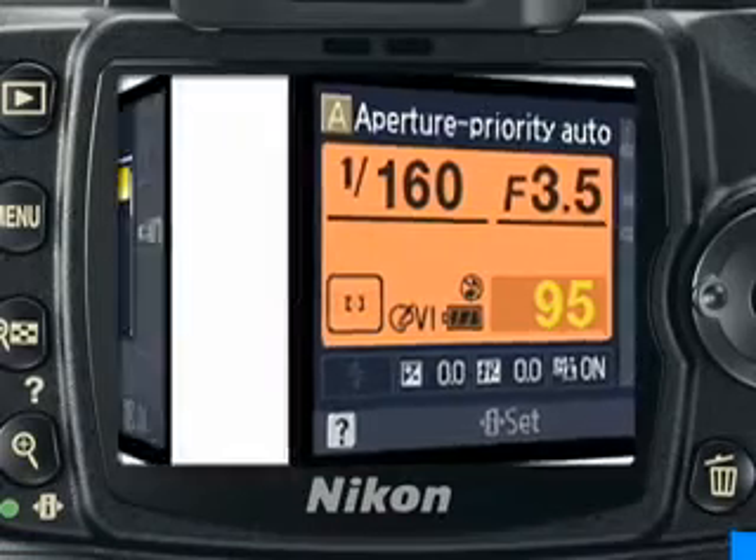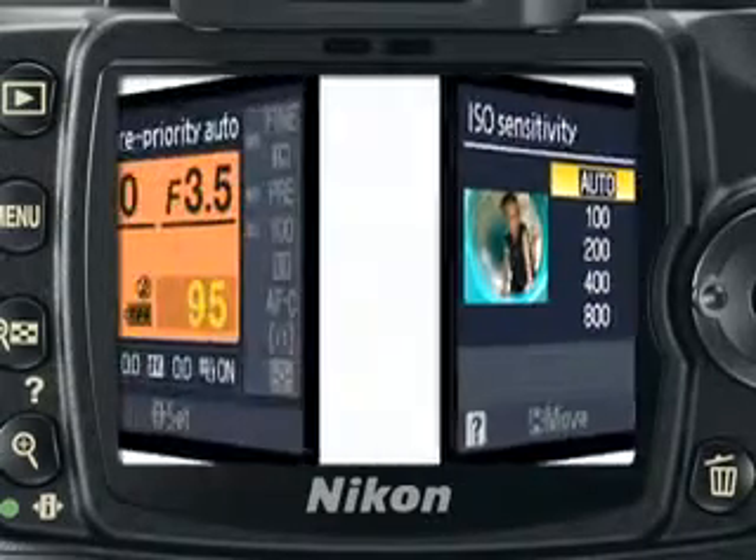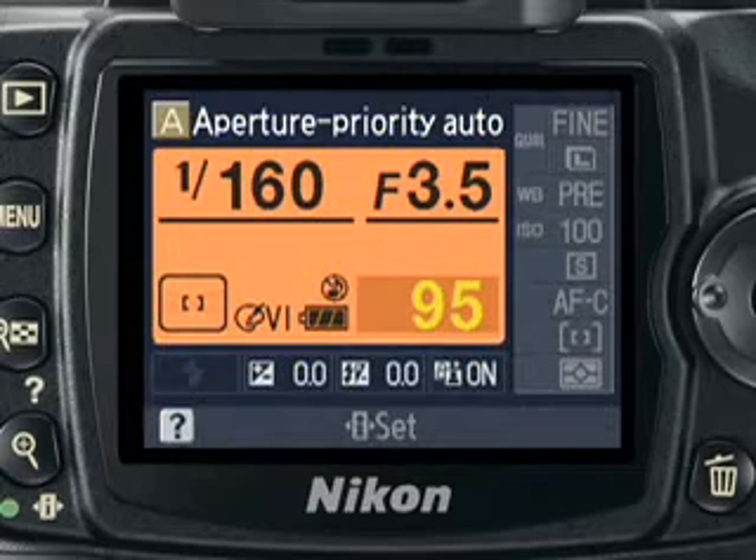In some exposure modes, you may also see Auto as one of the available choices, but I don't recommend selecting that option. ISO is an important setting that you should always set yourself manually. ISO 100 should be your normal setting, and you should only raise it higher when it is absolutely necessary.